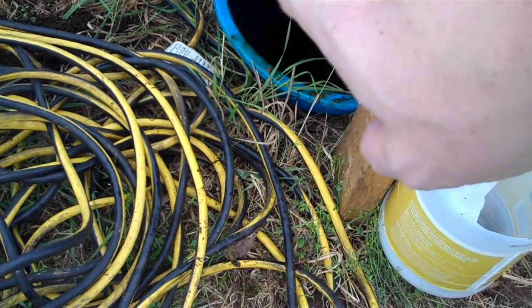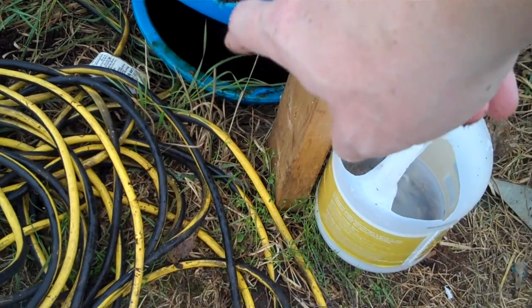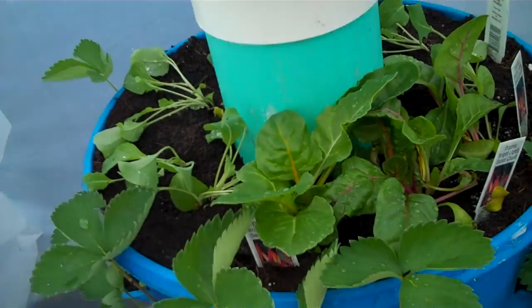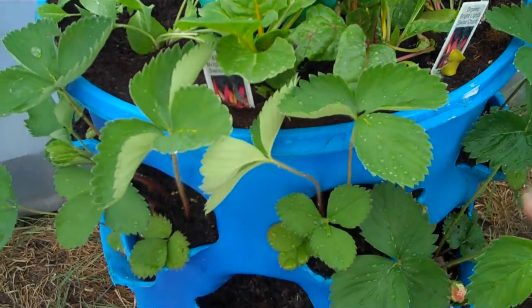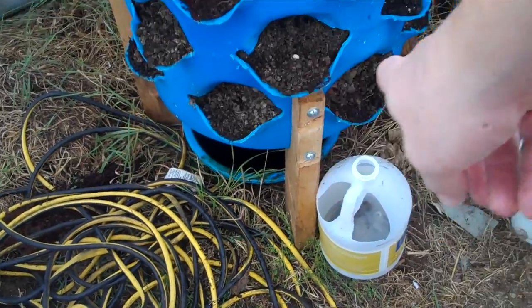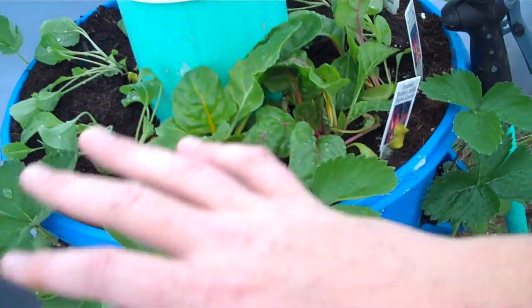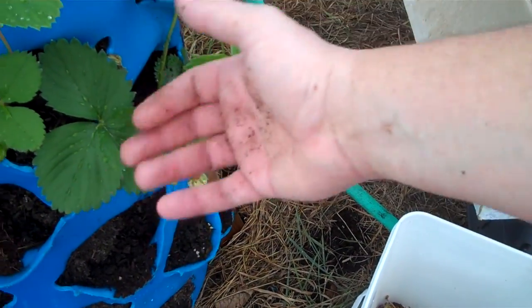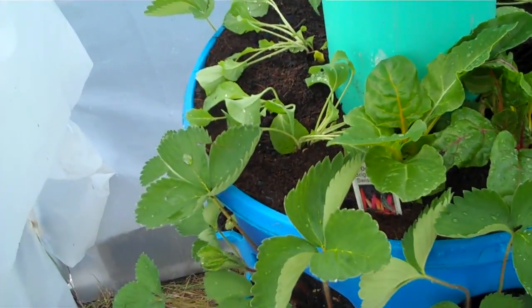I've seen some people take this drainage and re-water their system. I personally haven't been doing that. I talked to a guy at one of those urban gardening outfits and he told me it's probably not a good idea to re-water — anything that's waste off here should go ahead and run off. I have noticed sometimes there's a little bit of algae in there and I really don't want anything anaerobic happening in here. You can see these plants are doing really well — they're fresh, bright green. And in here we don't have full sunlight all day long, but this diffused light from this greenhouse is doing a great job with this garden barrel.